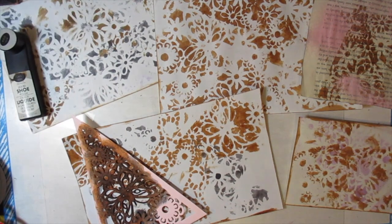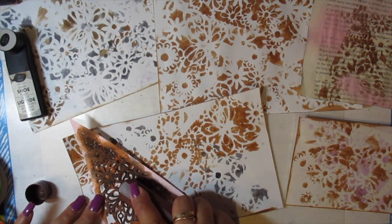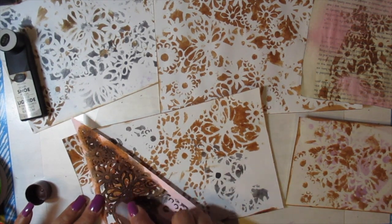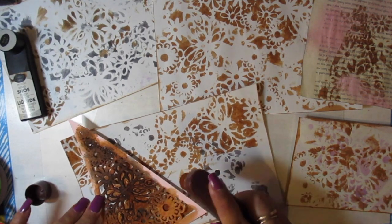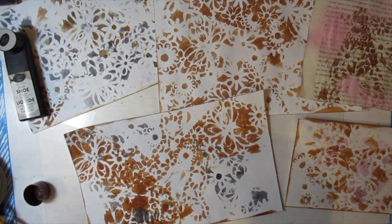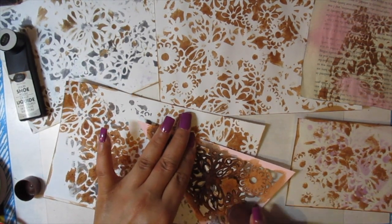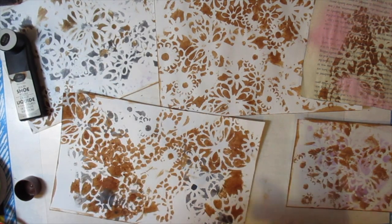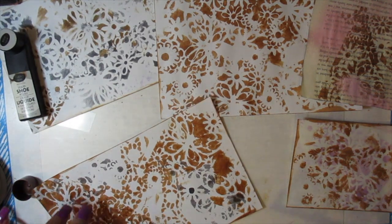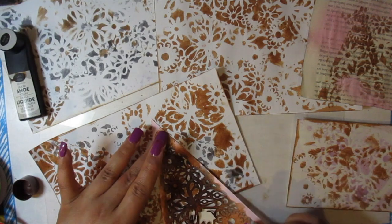If odor is a concern, the smaller applicators have no odor at all. The larger one has a mild one, no more than magic markers, and once it dries they all disappear. You can also use shoe polish to stain your laces and things of that nature. That's all I have for you today — thank you for watching and I will talk to you later. Bye!